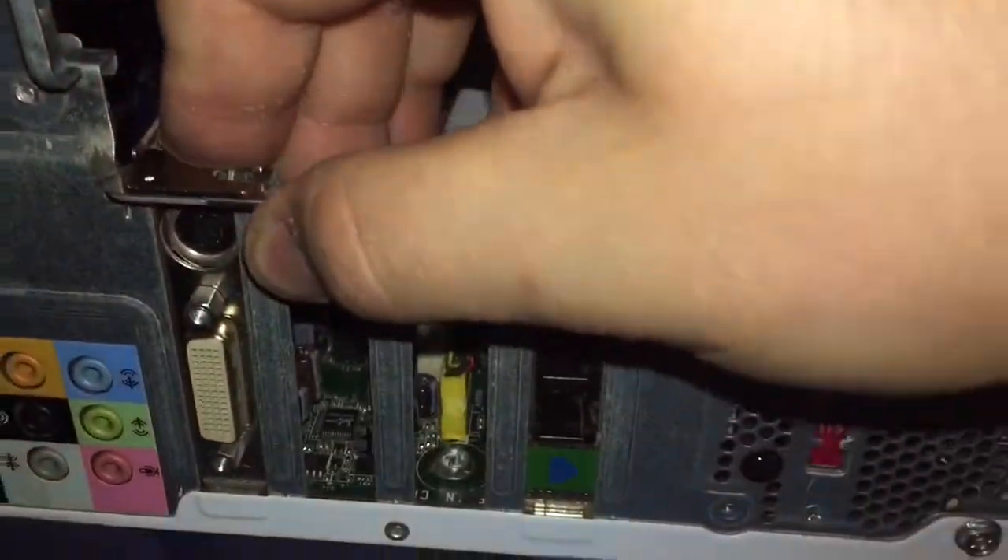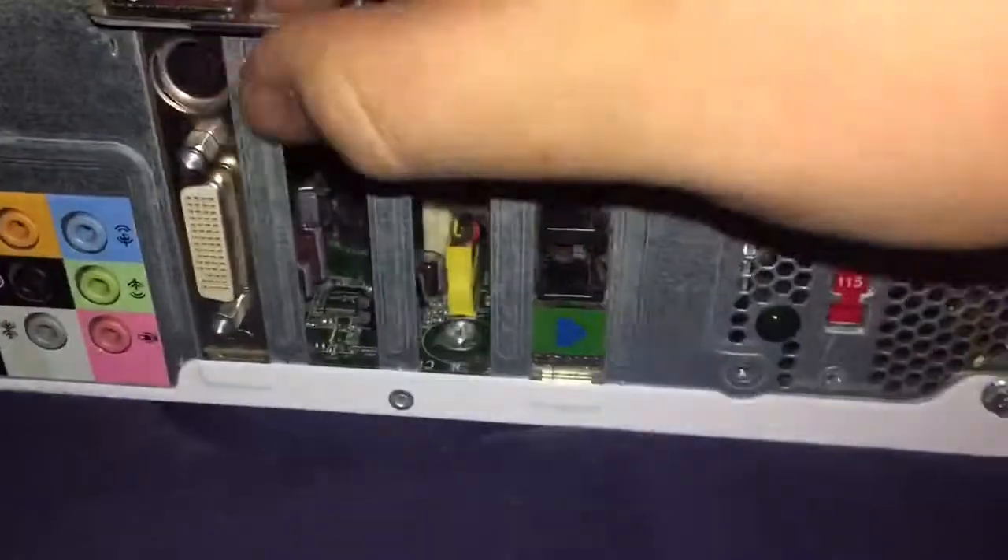Same thing with this one — slide it in there and push it firmly in. It's in there.